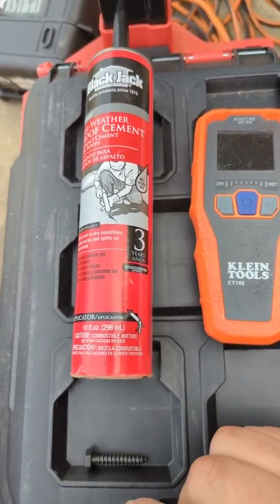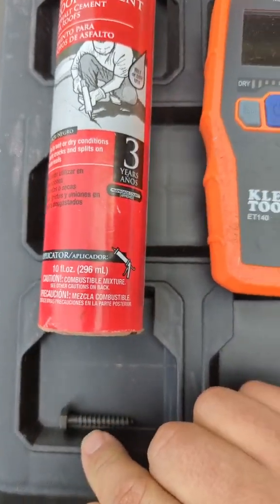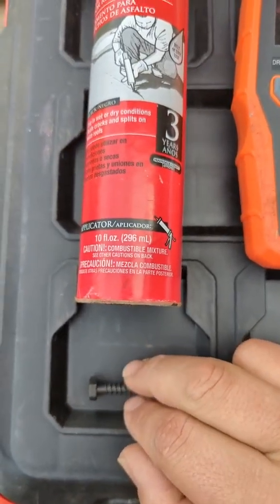Hey guys, so I just want to tell you what I use during an install. So this is for the roof applications. I use these lag bolts. These are two and a half inch long lag bolts.